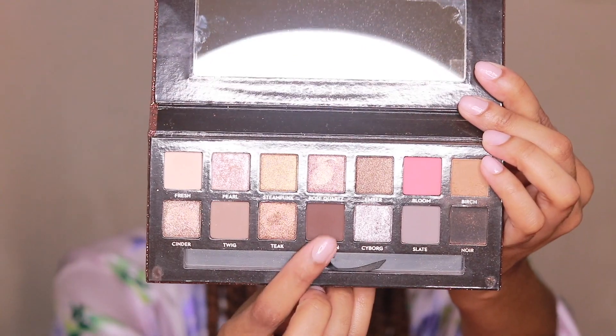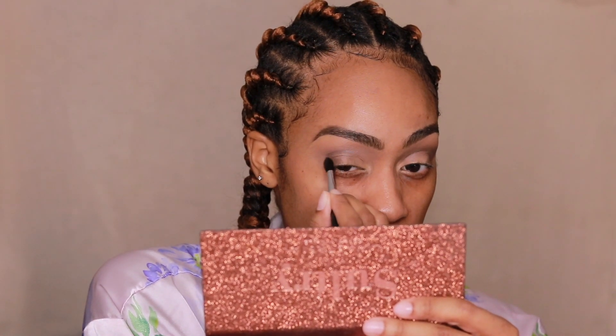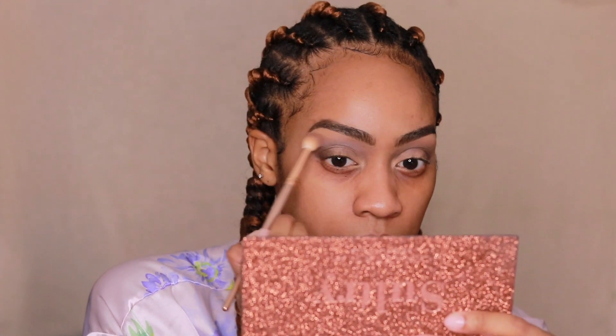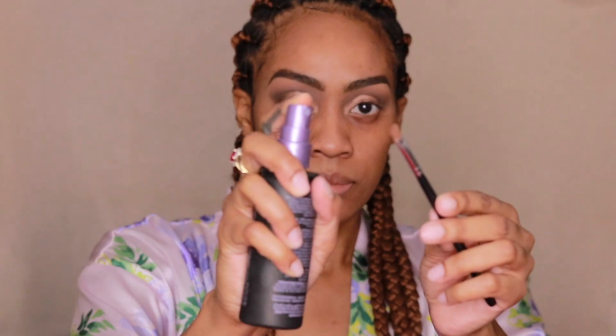And now to deepen the crease, I'm taking Dystopian — I think that's how you pronounce it — and I'm using the Morphe M330 brush. It's a very nice tapered brush, so it's going to give me that winged-out effect that I'm going for. For my eyelids, I'm going in with the shade Cinder using the Morphe M421 flat brush. I'm going to spray my brush as well just to add more pigment, and pop that right onto my lid.